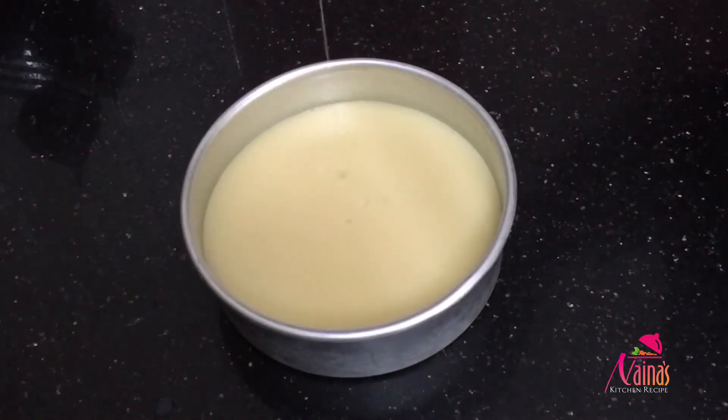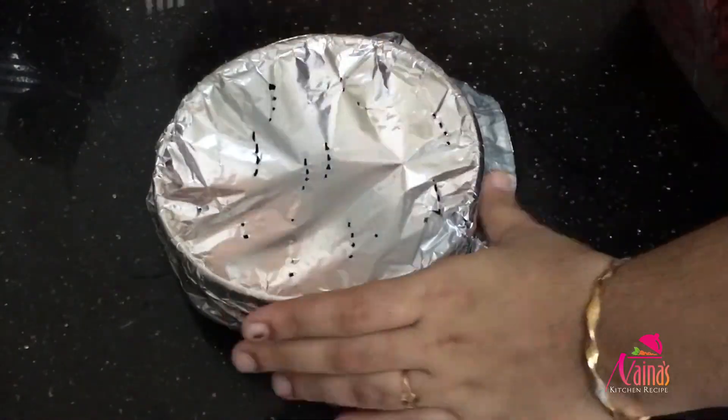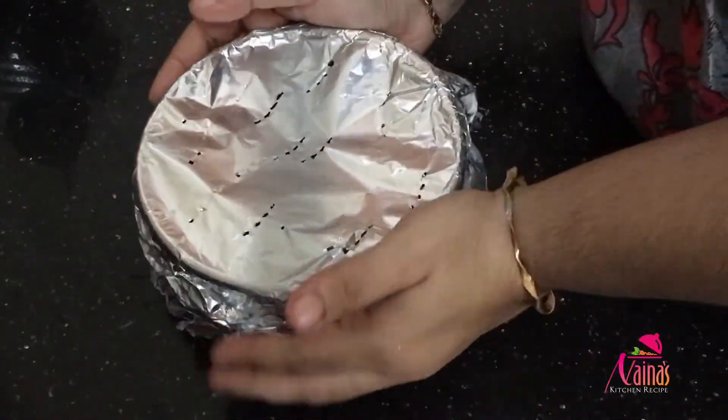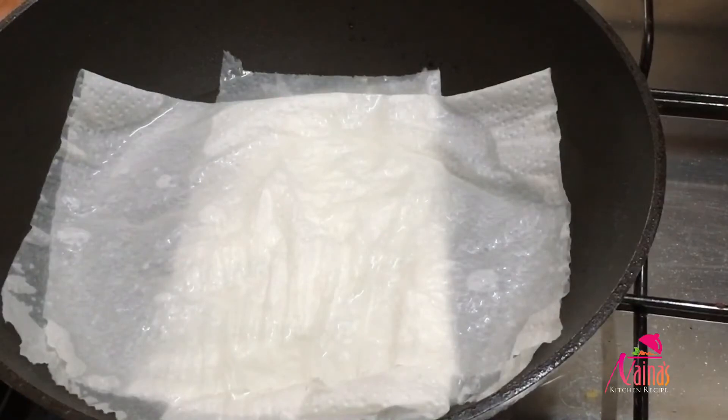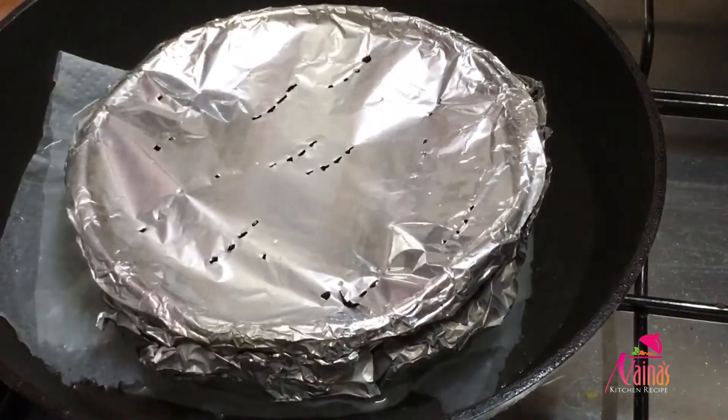I will cover it with foil paper. When we put the pot in the oven, I am going to steam it and put the tissue paper in the oven. I will keep the pot in the oven.